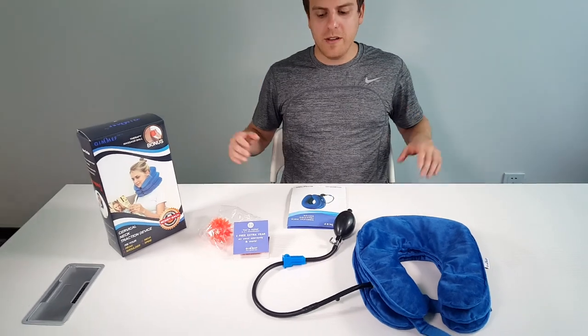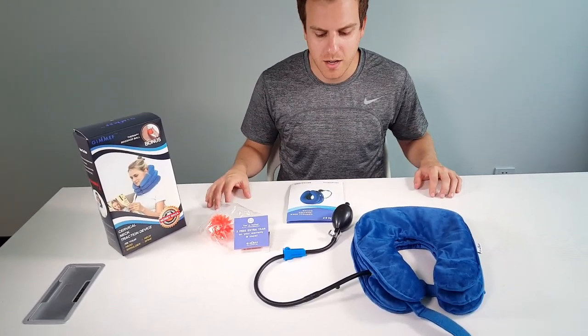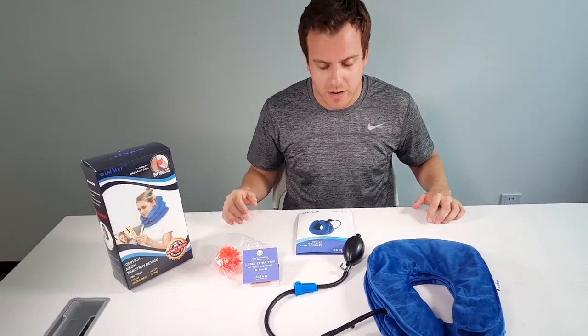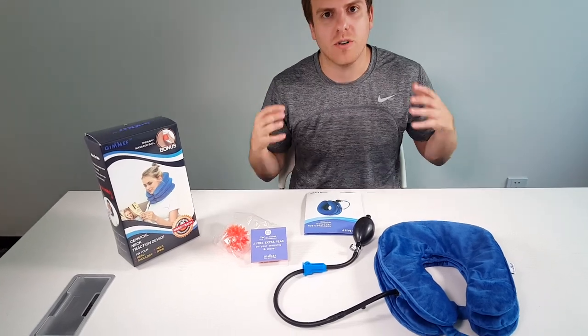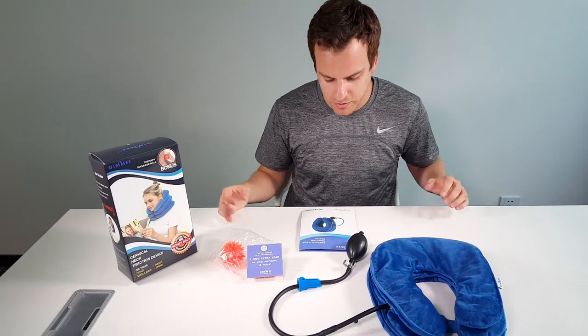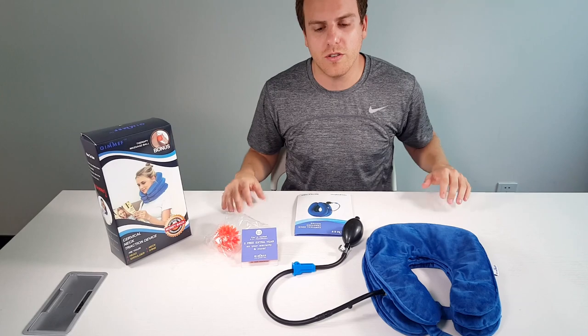I'm introducing the Gimmis cervical neck traction device. If you ever have pain in your neck area, your back, or even headaches, this is perfect to relax your muscles. It provides a 20 to 30 minute decompression of your muscles and really stretches out your neck — your head lifts up and your shoulders lower.